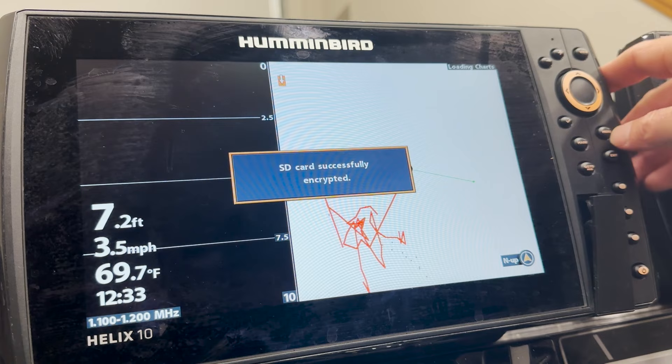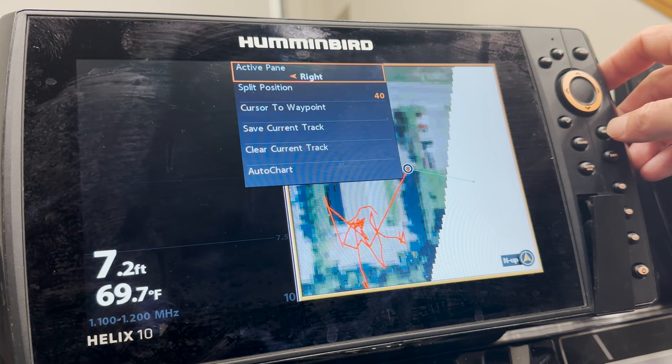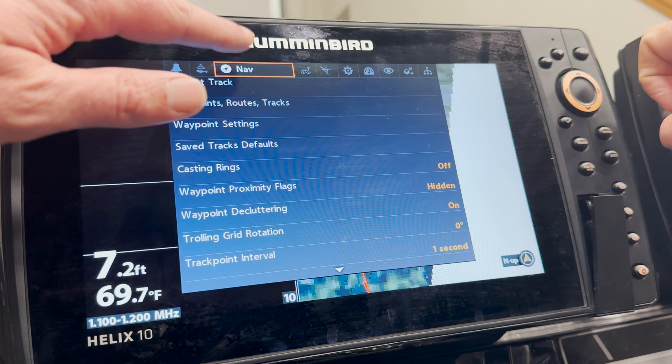After inserting the card, it's going to tell us the card has been encrypted. We're going to select Menu twice, then scroll over to the Nav tab, and from there scroll down to Waypoints, Routes, and Tracks.